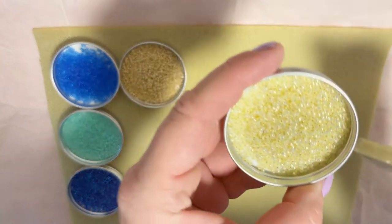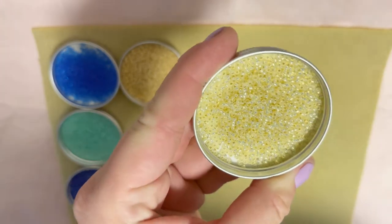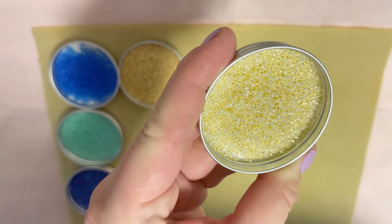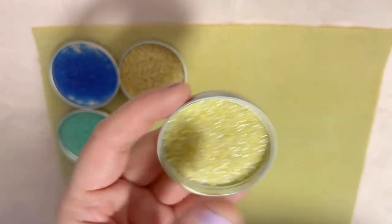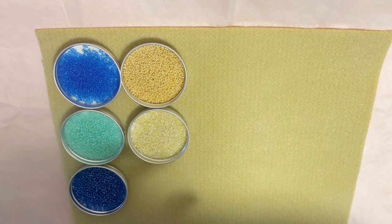It looks like that — really very very beautiful, a shimmery summer color I would say.